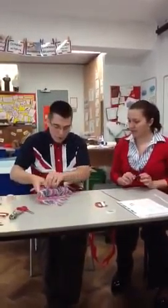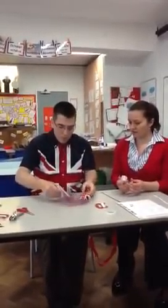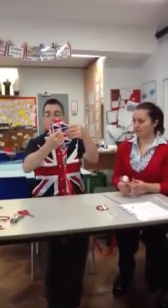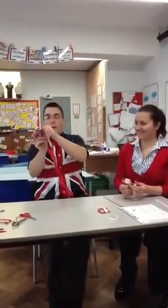Open it up and show us how you put it together. So it's stuck together like that, so that when you fly your kite it can be held from that point there. There are a few steps to go first.